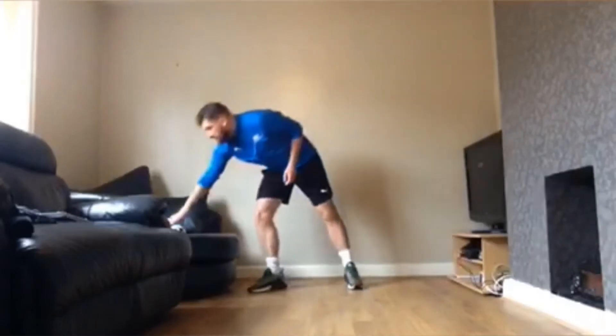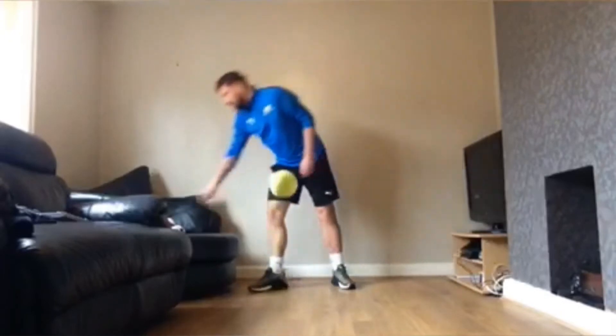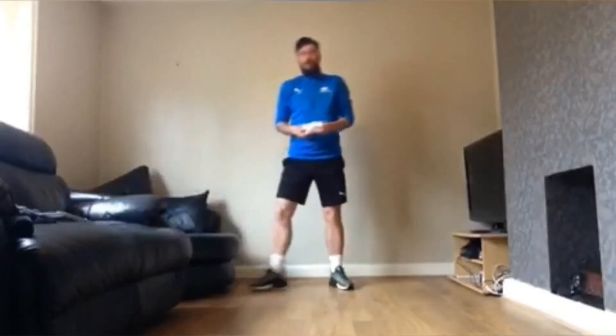For this week's challenge, you'll need a ball. Preferably a tennis ball. If not, a football. If not, a pair of socks.